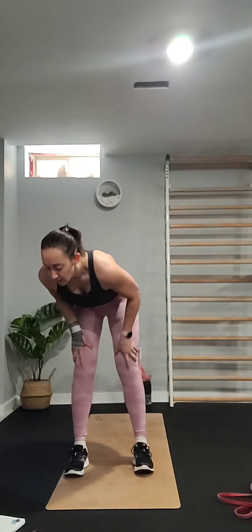We're going to repeat that sequence: curtsy, reverse lunge, high knee — alternating through. My dog is coming down to say hello — curtsy, reverse lunge, high knee. Just going through the sequence.